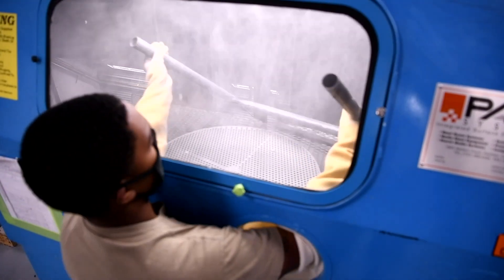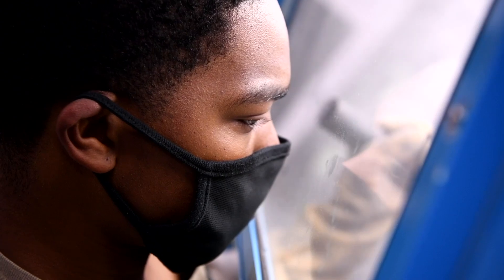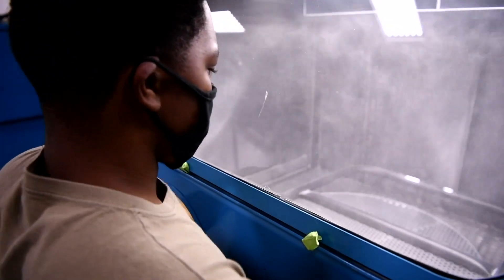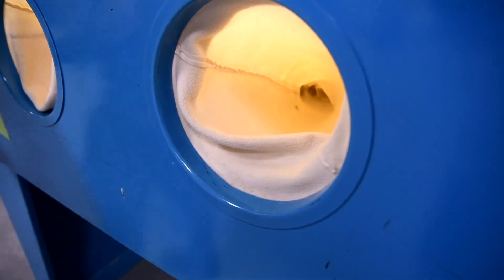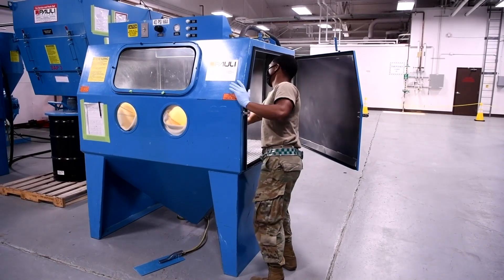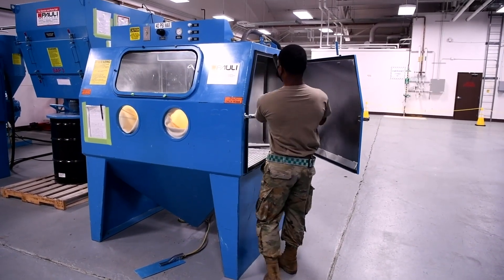Sanding and painting are kind of the name of the game at LO, as well as down here. The cabinet blasters and the walk-in blasters are a new tool that we haven't used before. A panel on a jet is a lot easier in my opinion. AGE equipment is very 3D — lots of curves, bends, corners, little nooks and crannies that all need to get primed and top coated.